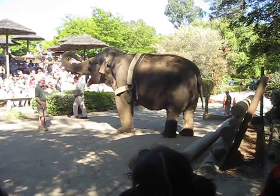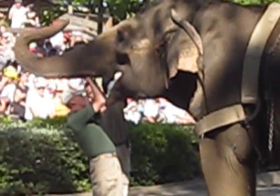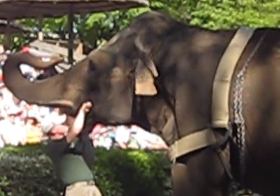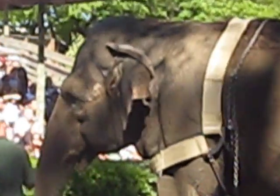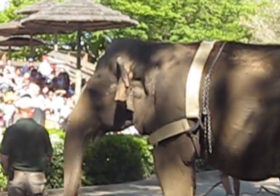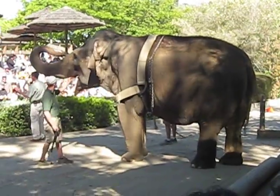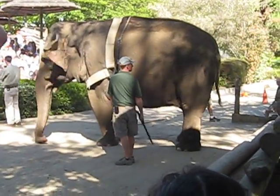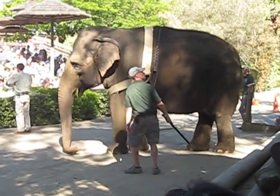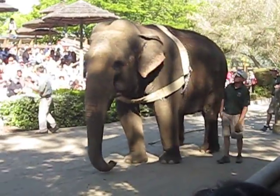Another cool thing about the elephants is their teeth. Nick's going to open up that mouth — you can kind of see right in the back, they have teeth. They have four teeth and get six sets of them. This is a model of one of them. All you're going to see above the gum line is this grinding surface, obviously made for grinding down vegetation. They don't lose the tooth as one whole piece; the front just chips off and breaks off in plates, and the rest of the tooth grows in behind it, so they always have a tooth there. They weigh about 10 pounds.